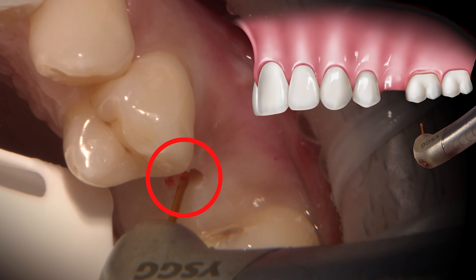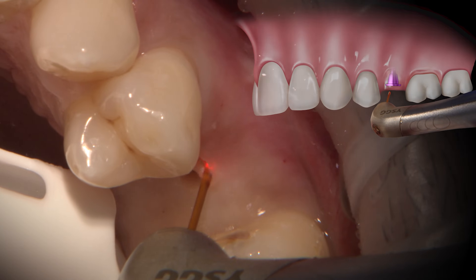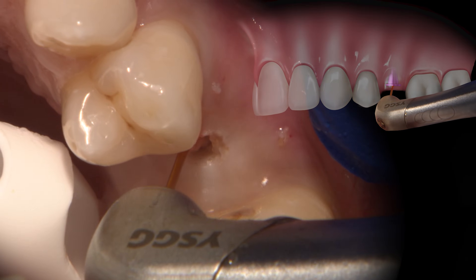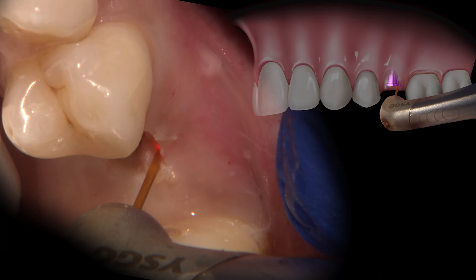In areas where there is ample keratinized tissue, like in this situation, I am going to use the laser to remove the tissue that is covering the implant, instead of displacing the tissue to the sides.